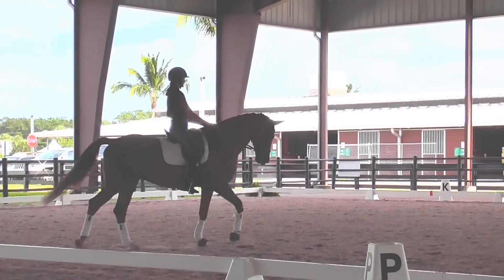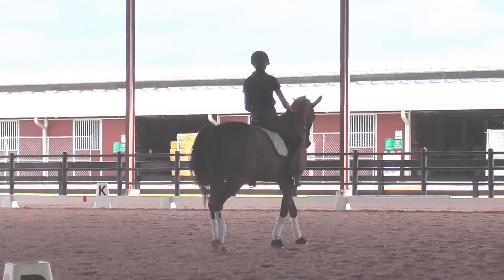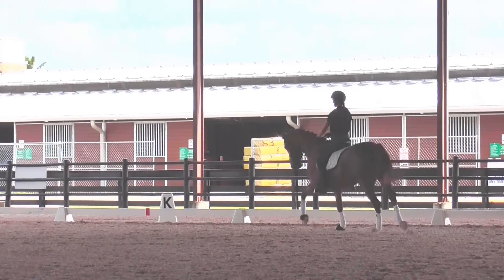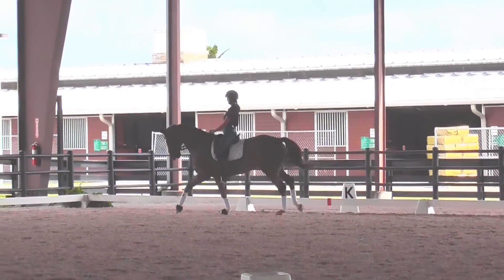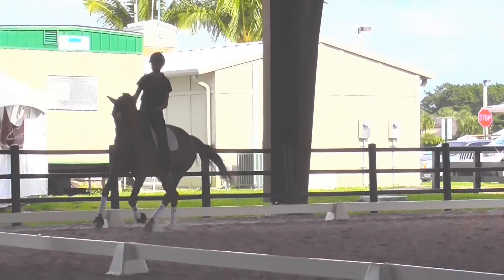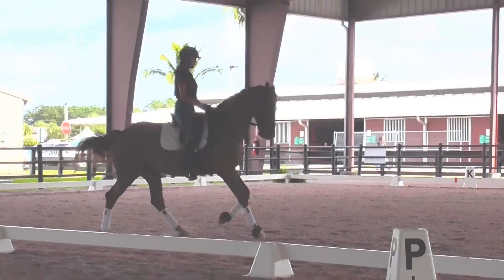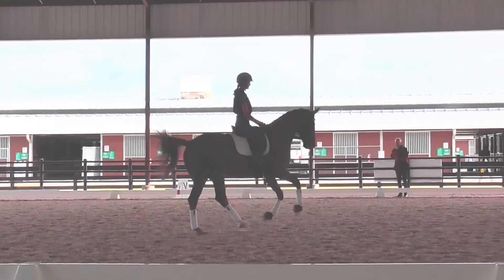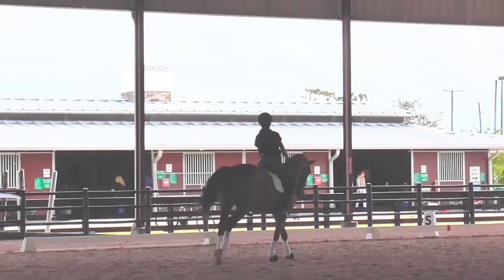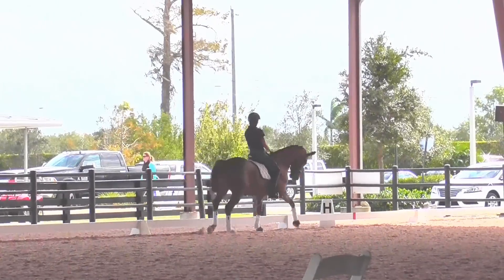Up a little, good, and then into the canter, and then just do — whether you do five twos or seven twos, not going for nine — but by exactly the same way you did. I think the outside rein has to really be clear about the half-halt, right. Yeah, good. And into the walk, good. Yeah, they look better.